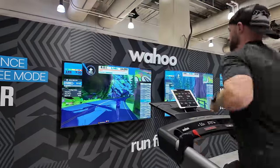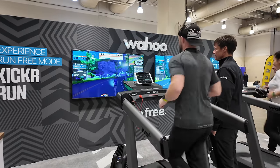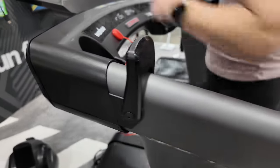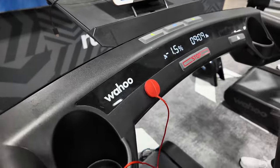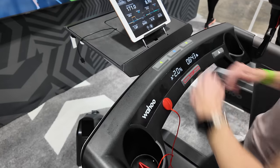That brings us to the final thoughts and conclusions. What do I think about the Wahoo Kickr Run so far? I'm pretty excited about this treadmill. I've said it before in other review videos — treadmill companies have been stuck in the past for a very long time. It feels like the treadmill market as a whole hasn't really advanced much since the 90s. At its core, all a treadmill is is a motor with a belt, and nowadays the biggest upgrade they get is some fancy new display for iFit or Peloton content. But here with the Wahoo Kickr Run, we're actually seeing innovation. That new Run Free Mode is so much fun, and I want to buy this treadmill simply because of that. I just need to figure out how we can afford it.